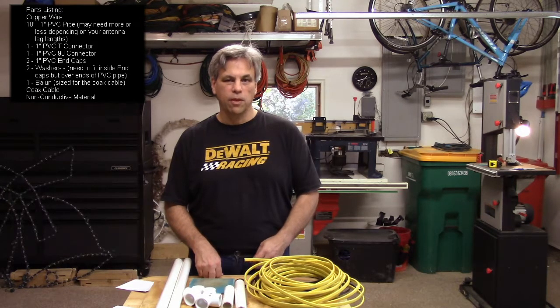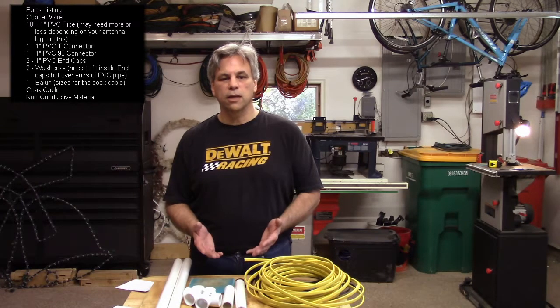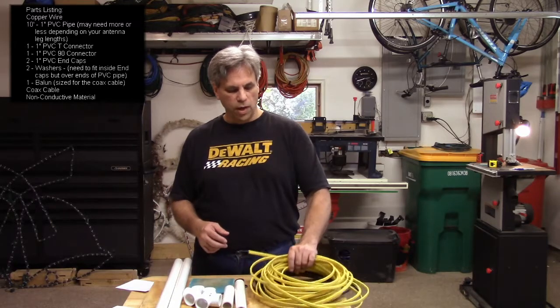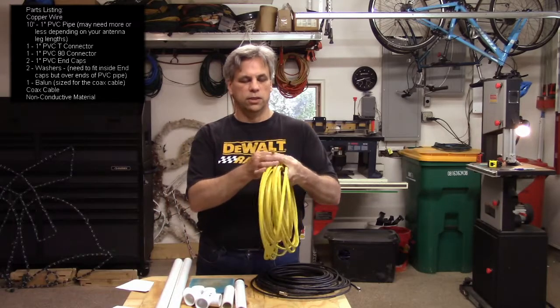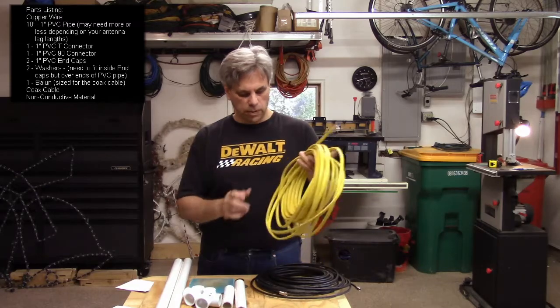What do we need in terms of parts to make a dipole antenna? First of all, you need something that can act as your antenna — something that is electrically conductive. I just happen to have a bunch of old electrical cable. This is Romex, as it's commonly called, used inside house wiring. You'll need some of that.